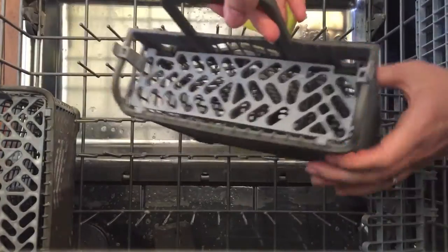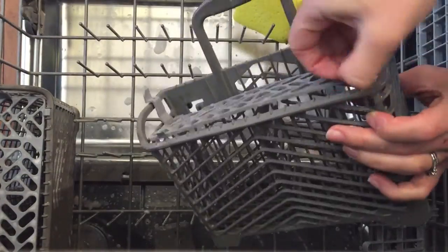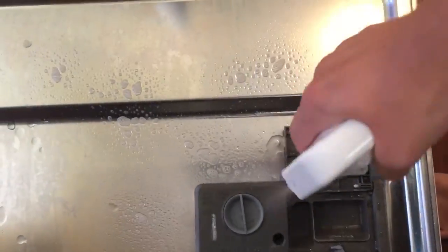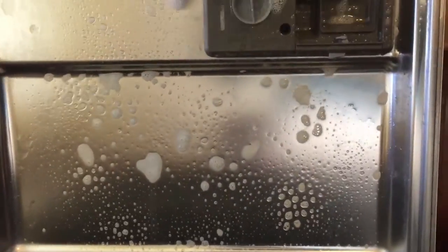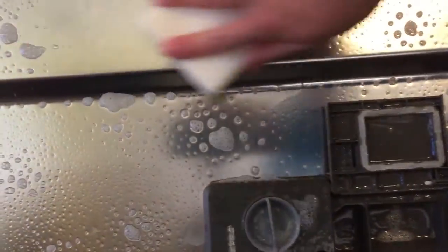Do the exact same thing for that second silverware holder. After that, I remove the bottom rack from the dishwasher and place it out on the floor on a big towel to get it out of my way. Then I clean the inside of that dishwasher door really well.